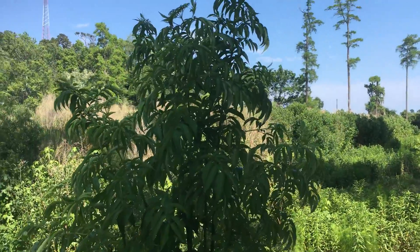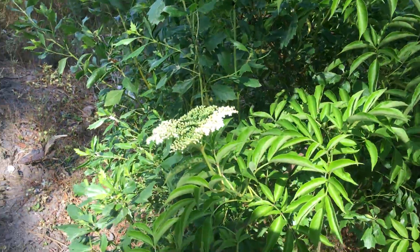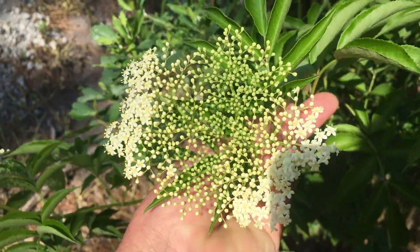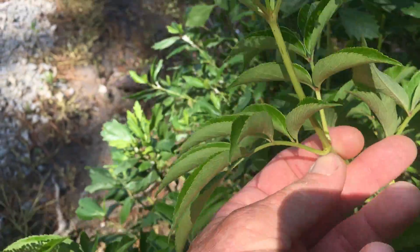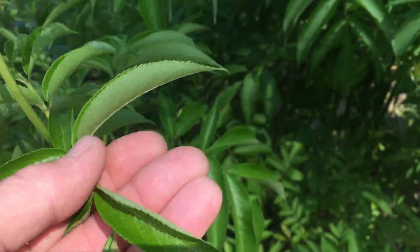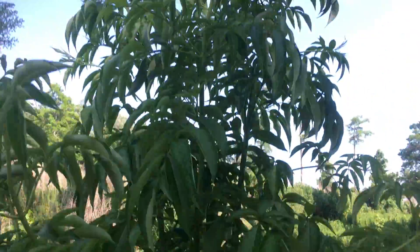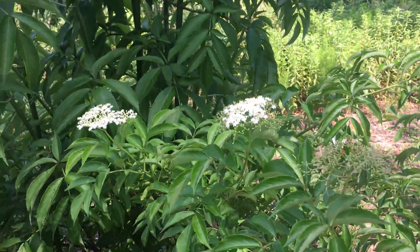Another plant survival video — this is elderberry. You can see what the umbels look like on this, and you can see the leaves on it. There are no berries on it right now, but this is what Sambuca is made from — elderberry, elderberry wine basically.